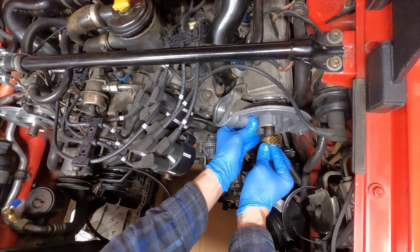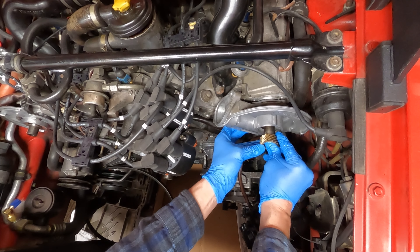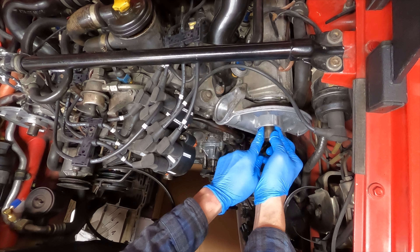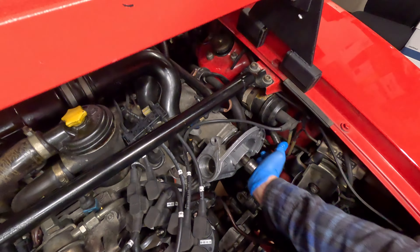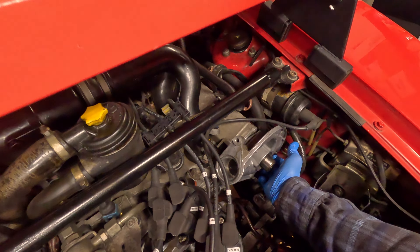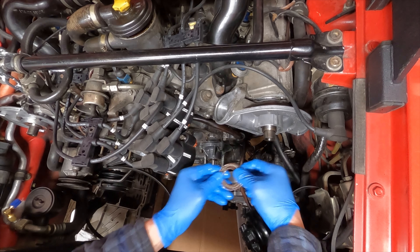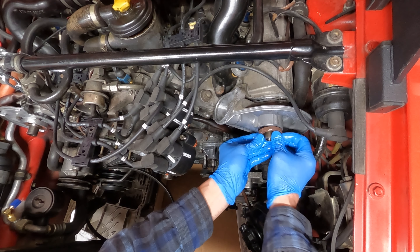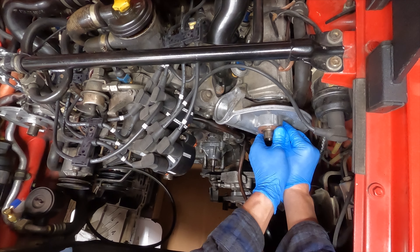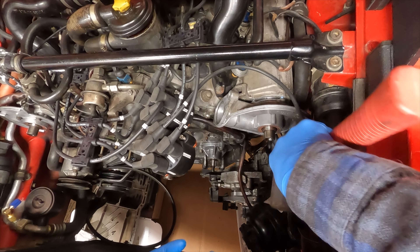Okay, what I realized is I think I have to pop this out, then line it up, insert it, line it up and then put it in. That is lined up — I'm gonna take this and line this up like that, then put this in.